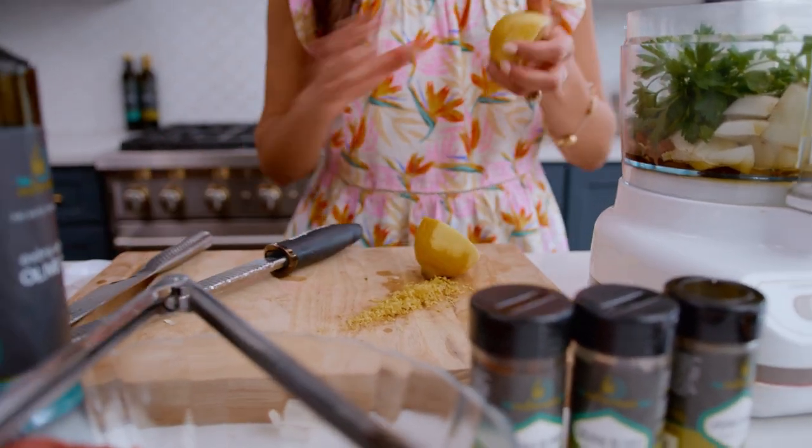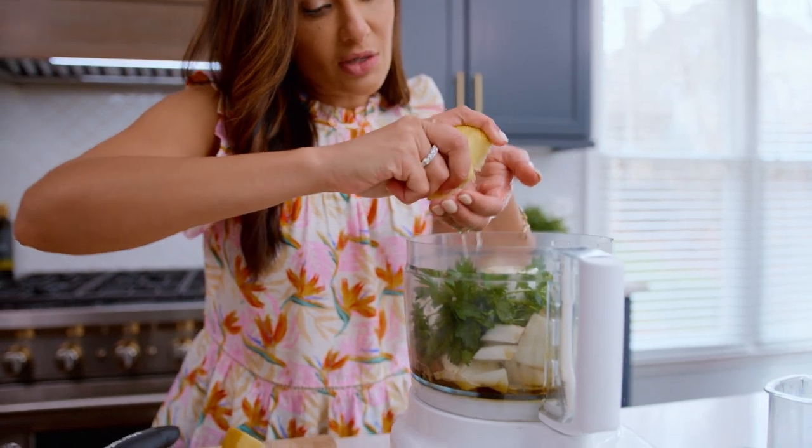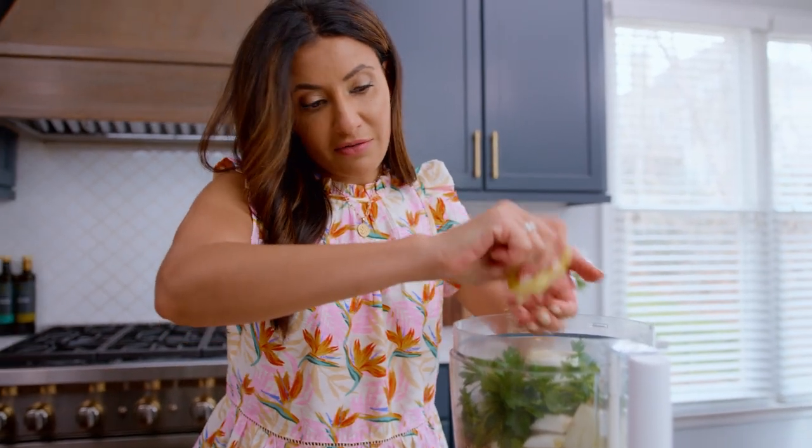Cut one large lemon and catch the seeds — you don't want the seeds in your marinade, they are very bitter.